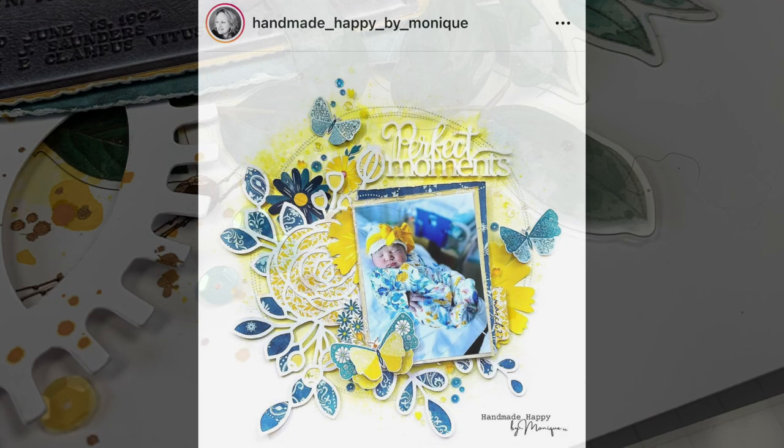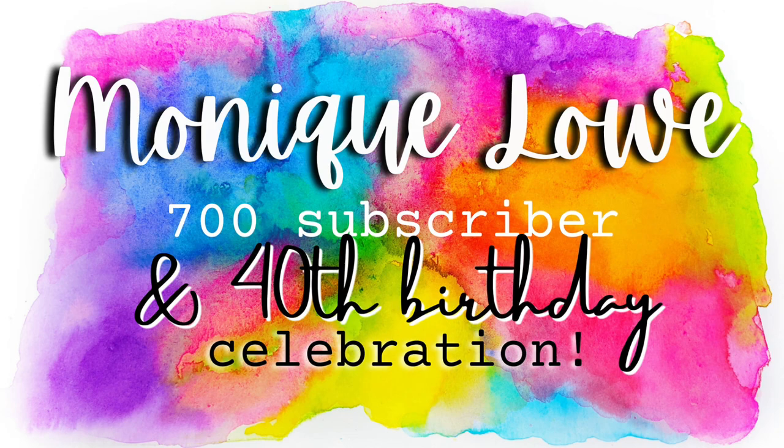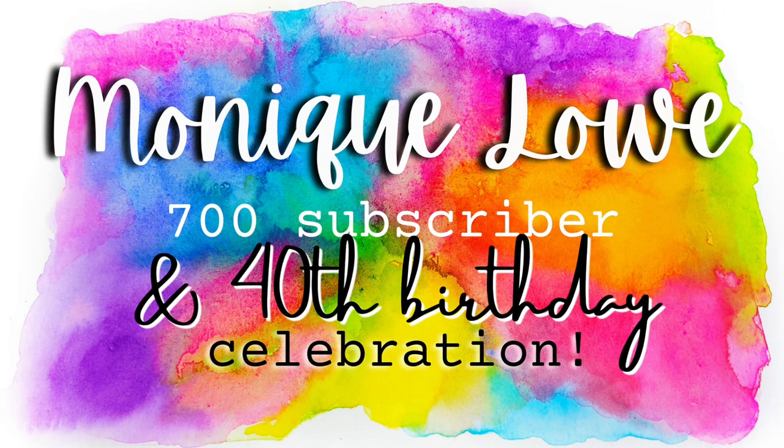I am still playing with May I Scrap Lift You — today is actually the last day for May. I cannot wait to see what is next for June. Thank you so much, and I'll check y'all later. Bye!